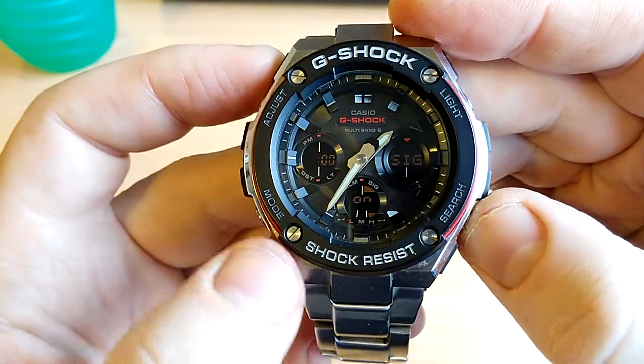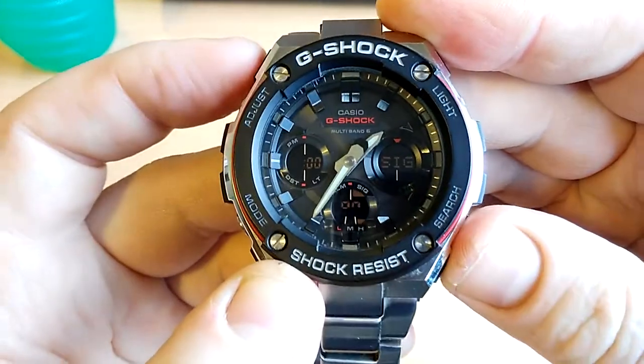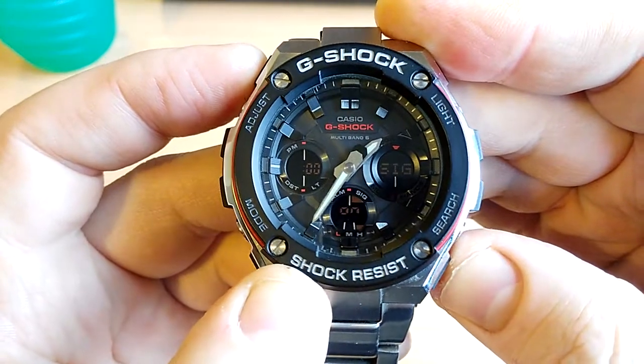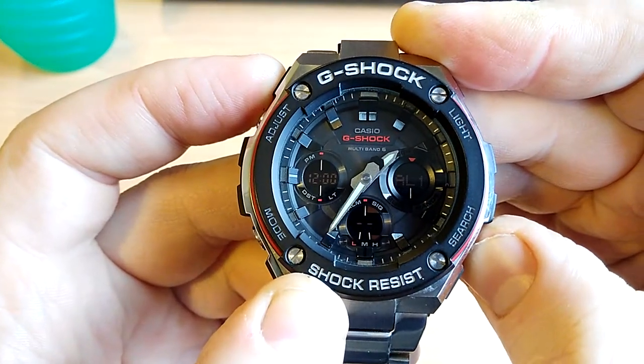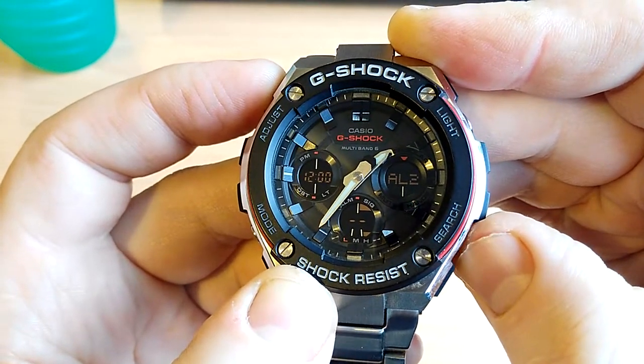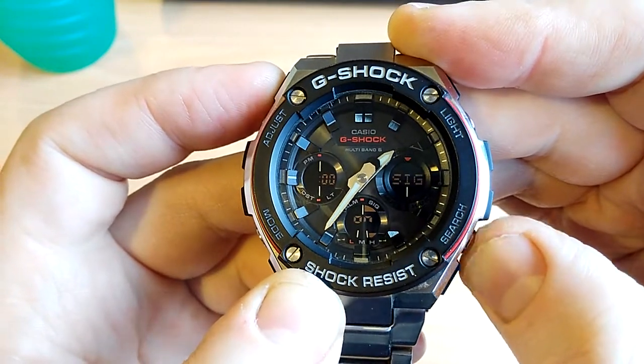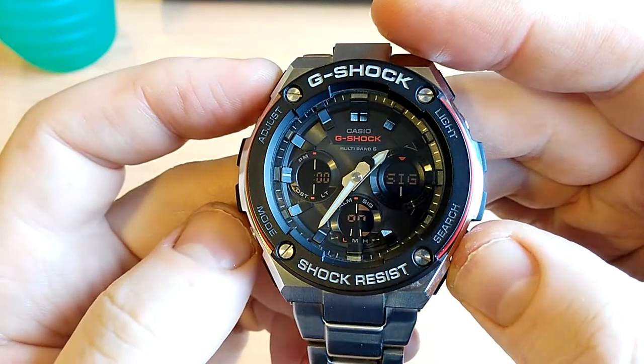Now the alarms. There's the signal — I have it set to the hourly signal where it just beeps every hour. Then there's alarm one, alarm two, alarm three, alarm four, alarm five — five different alarms if you're interested in using alarms.